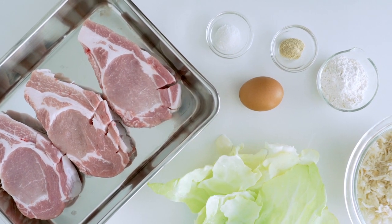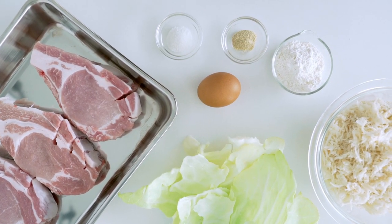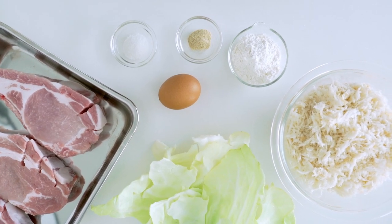Our ingredients today include one and a quarter inch thick pork rib chops, salt, white pepper, flour, an egg, and panko.